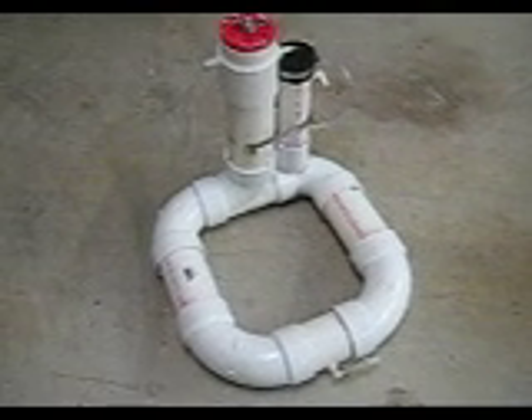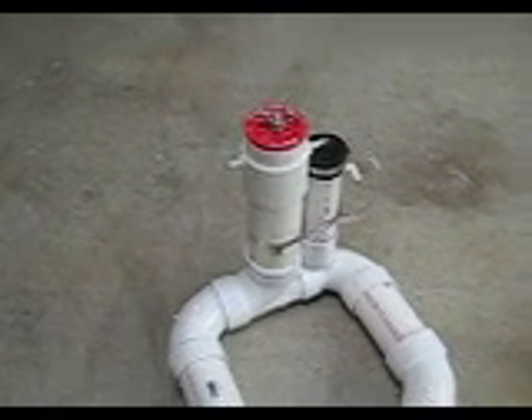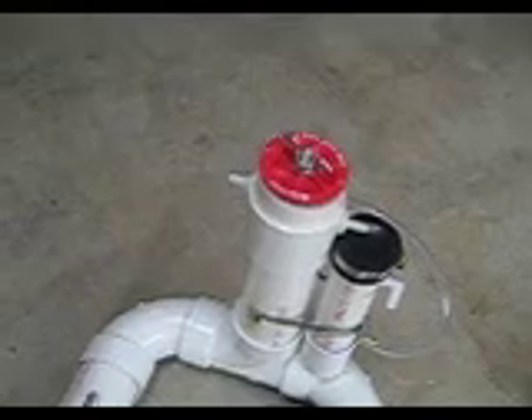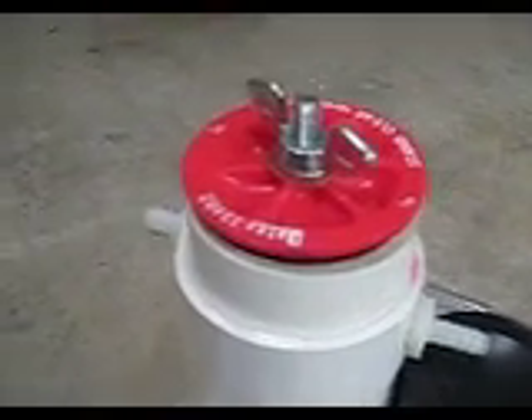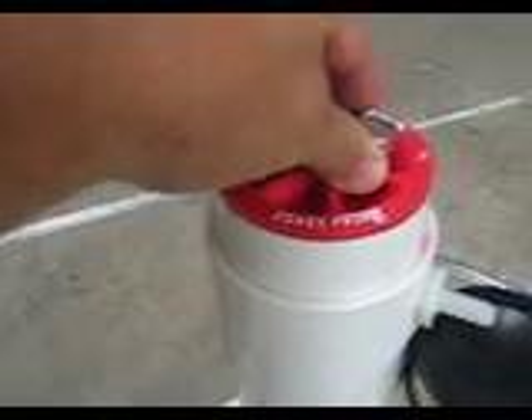I did some work on the water containment system over the weekend and was able to use some additional parts to seal the top of this PVC bubbler. No more screw tops — I'm going to use this compression fitting which works real good. It seals the top of this piece of pipe and there's no need to have any more leakage on the threads.